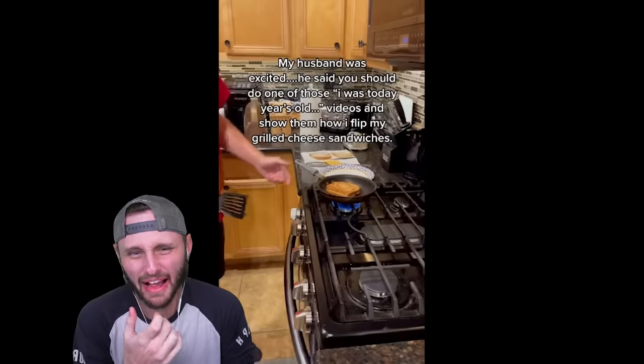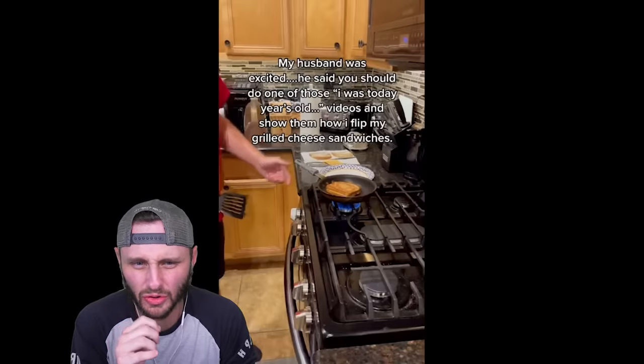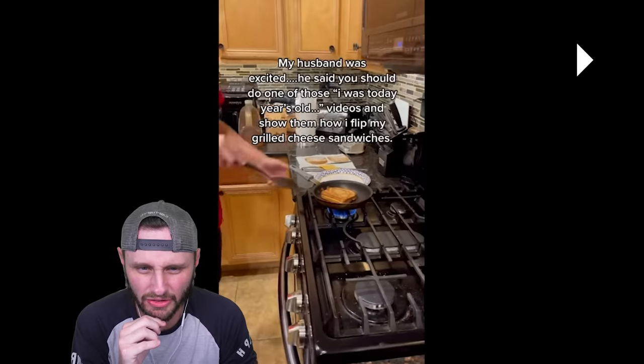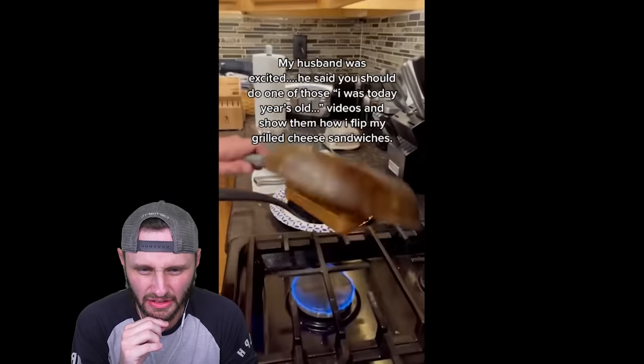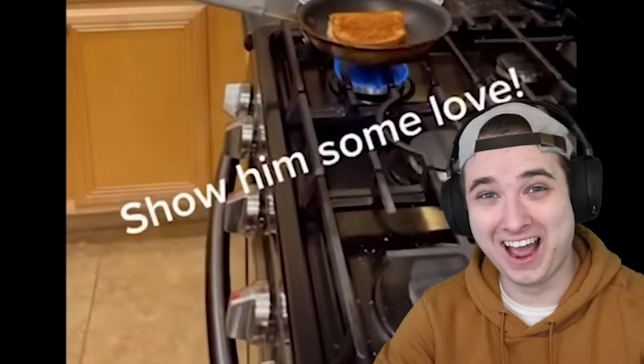I don't know what that is exactly, and I am constipated. Hold on. My husband was excited — he said you should do one of those 'I was today years old' videos and show up flipping a grilled cheese. I flip my grilled cheese — was that a 'today years old' moment? Yeah — lift the entire pan. Cool. It's sick. I've never seen that one before — show him some love.